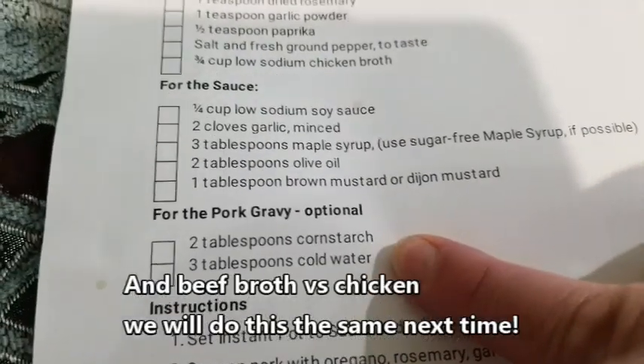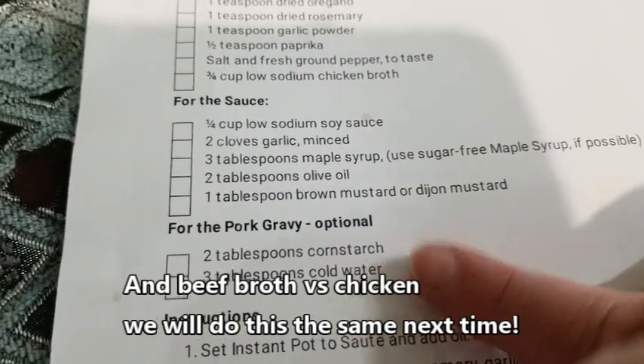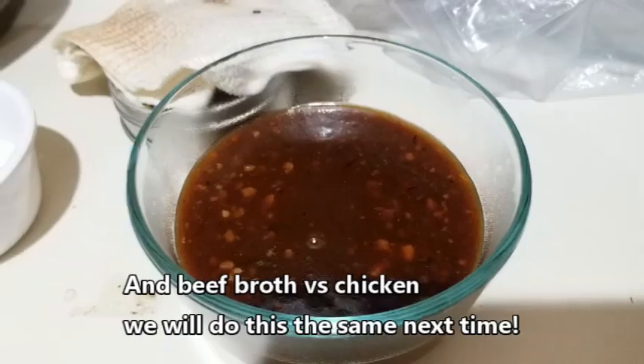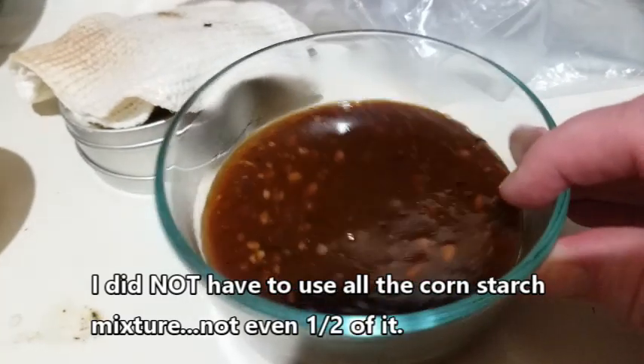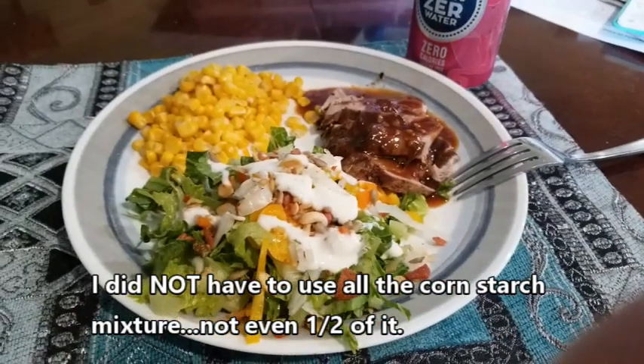Oh, it just got done — five minutes, that was fast! I'm going to thicken the gravy on it. There's a mess around this but this is the gravy it made, and boy is it good. It's pretty thick too — really good gravy. I absolutely love the sauce.